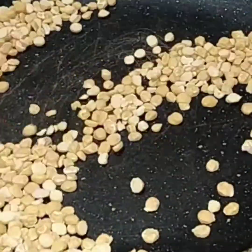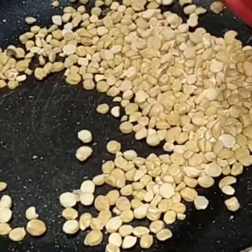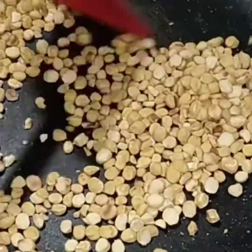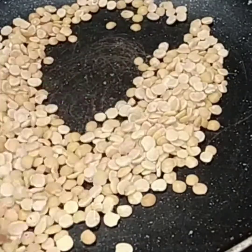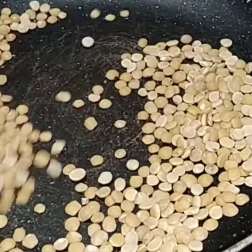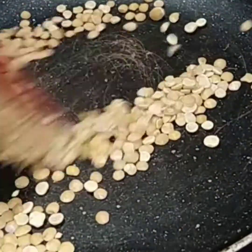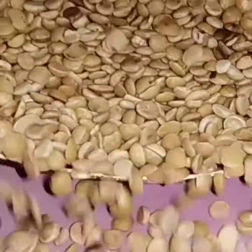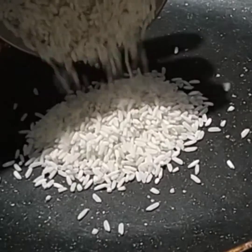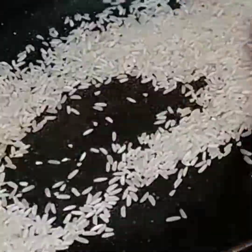For this recipe we need 4 tablespoons. Add 10 grams of banana and 4 tablespoons. First, 100 grams of this, then 10 grams. Next, add 10 grams of rice and fry it, add 4 tablespoons.